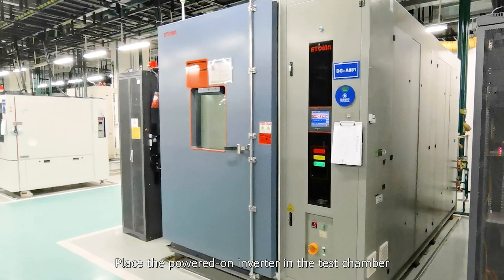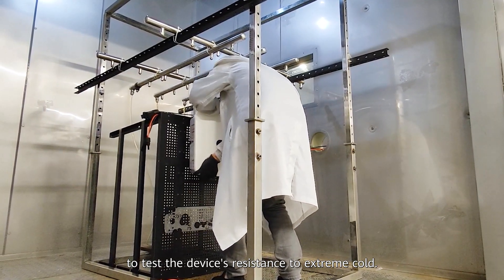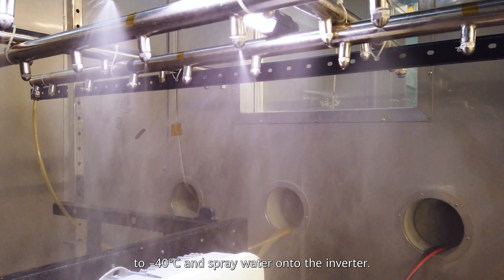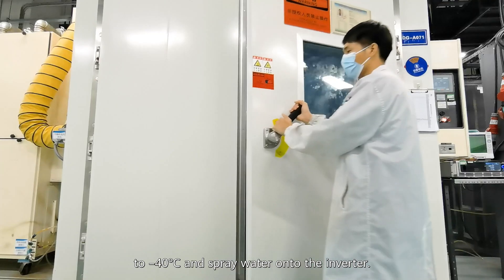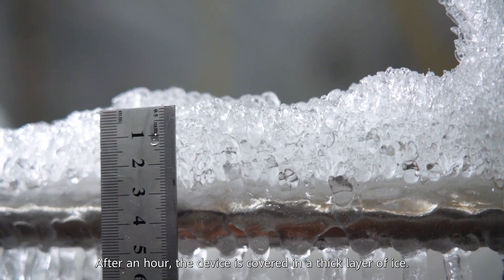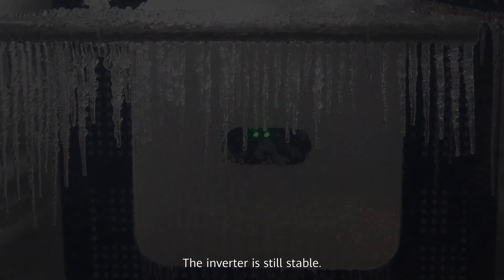Challenge 9: Ice Test. The powered-on inverter is placed in the test chamber to test the device's resistance to extreme cold. After startup, the temperature is decreased to minus 40 degrees Celsius and water is sprayed onto the inverter. After an hour, the device is covered in a thick layer of ice, yet the inverter remains stable.